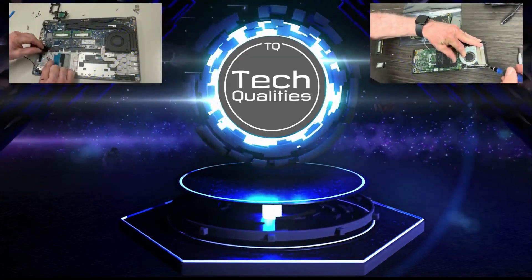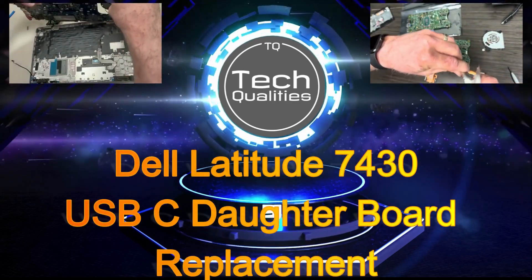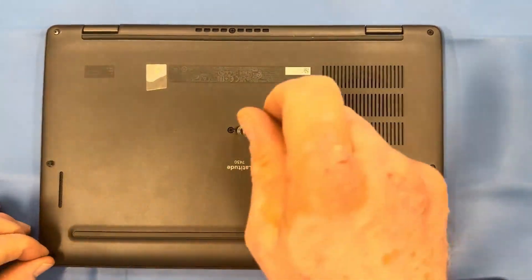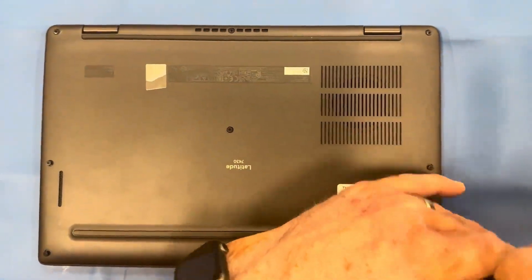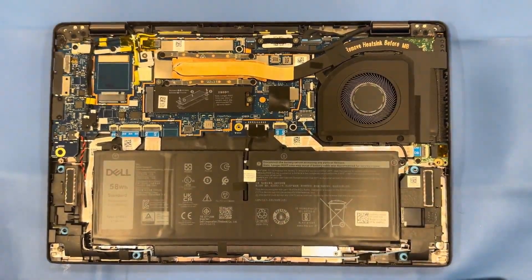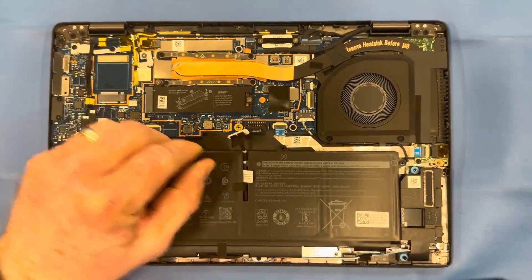Welcome back everyone. Today we're going to review replacing the Type-C USB daughter board on a Latitude 7430. Oftentimes what you see on these laptops is the C ports' solder joints get weak — they wear out as people plug in their chargers, docking stations, or other peripherals. Over time those ports get pretty weak, causing them to have to either replace the entire motherboard, or in this case it's just a daughter board that's connected.